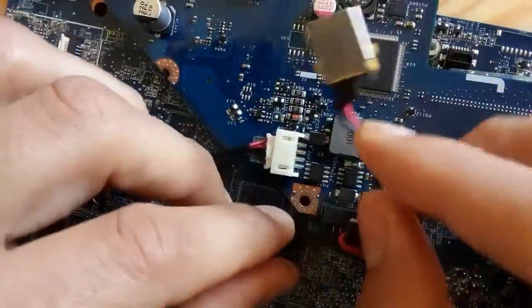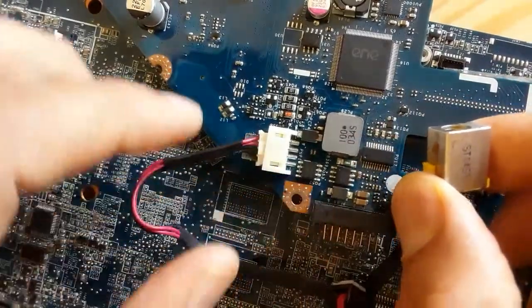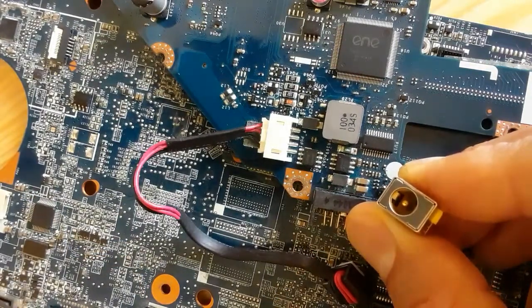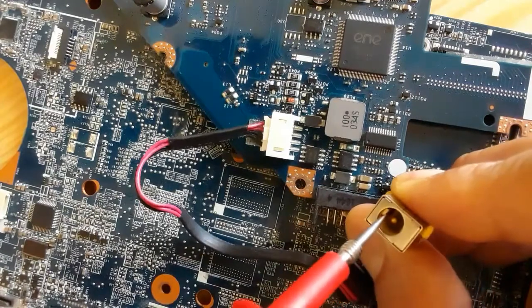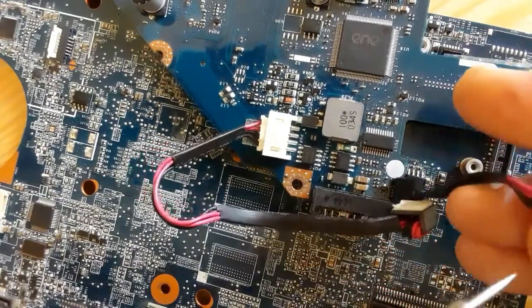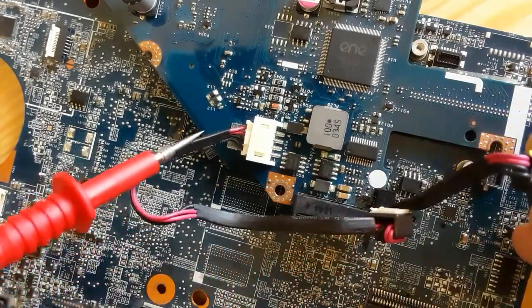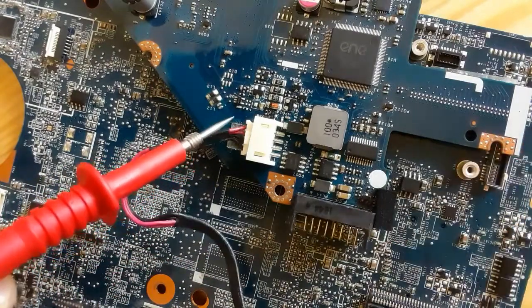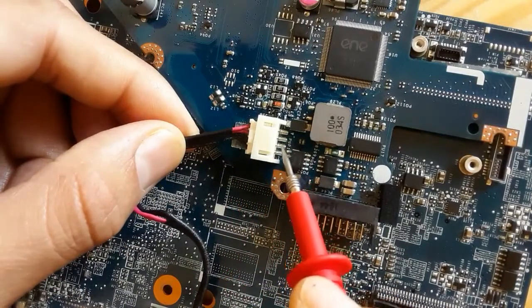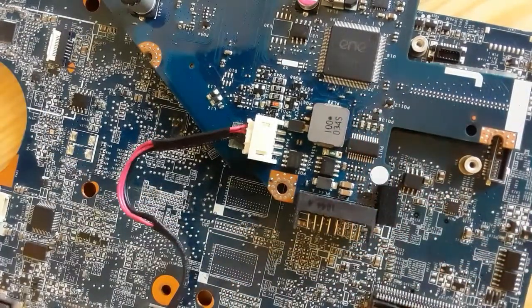Let's look at another motherboard. We have another power jack here and we're going to check it as well. This is the connector on the motherboard and the power jack is connected to the motherboard via a cable with a positive terminal and a negative terminal. The cable contains four pins — two red wires for positive and two black wires connected to ground.